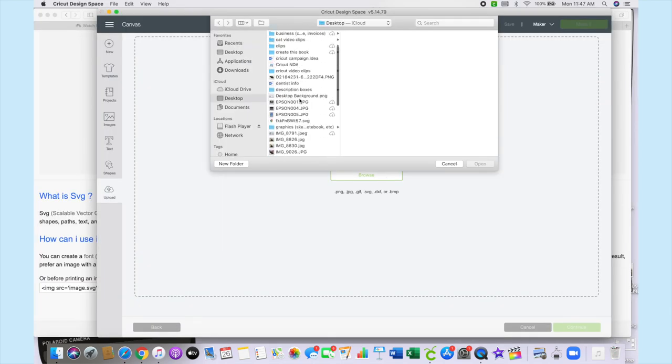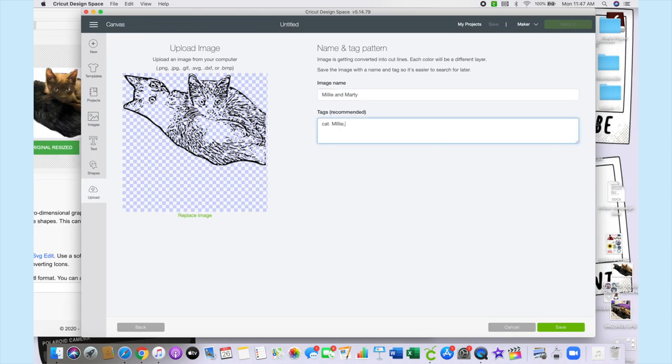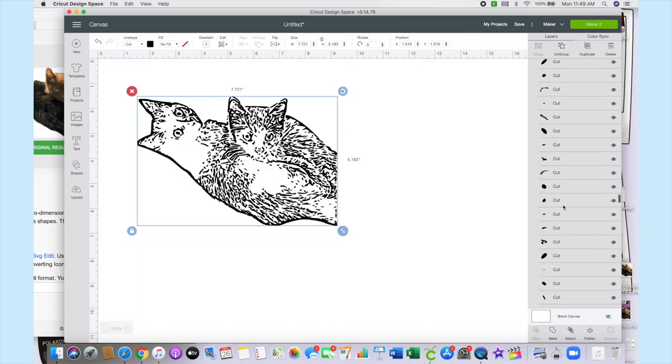Now you can upload the image to Cricut Design Space and cut it out. This technique would be great for personalized gifts — you could turn any photo into a custom pillow, coaster, tumbler, shirt, or really anything else you can think of. That was everything for this video. Thank you so much for watching, don't forget to check out GlassesUSA with the link in the description, and my merch, website, and all my social media are linked down below. I love you guys so much — see you later, bye!